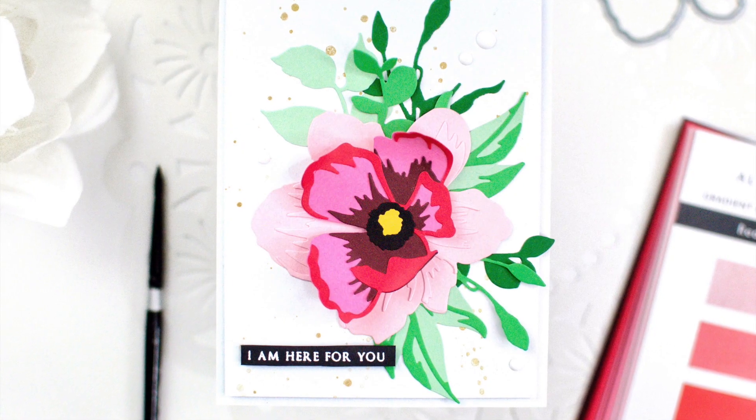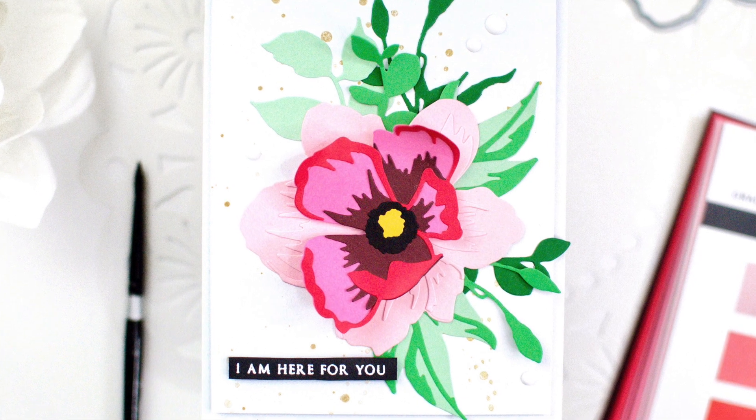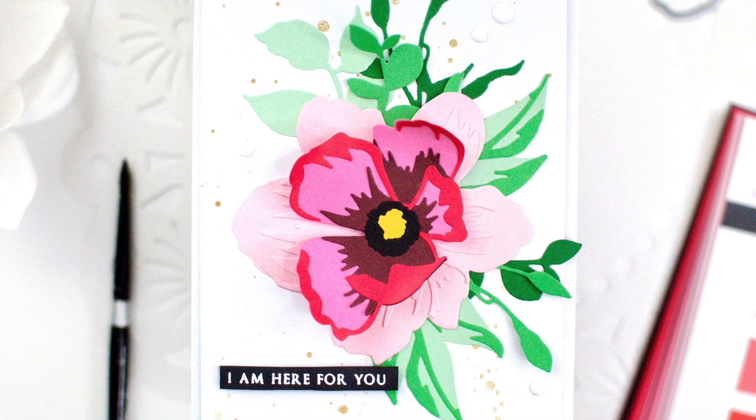To find out more about these Gradient Cardstocks and project inspirations using them, please visit us at Altenew.com.